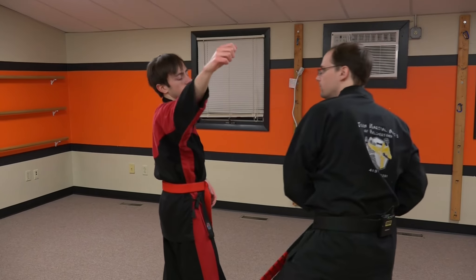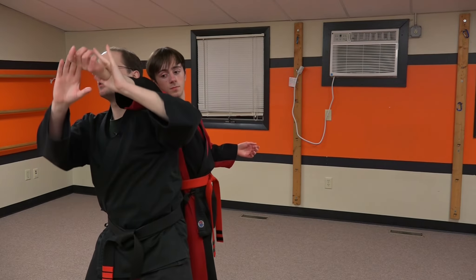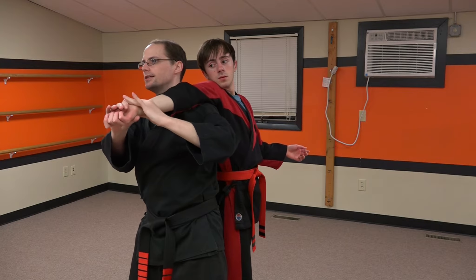So he swings, we hit, step under. This was our technique.